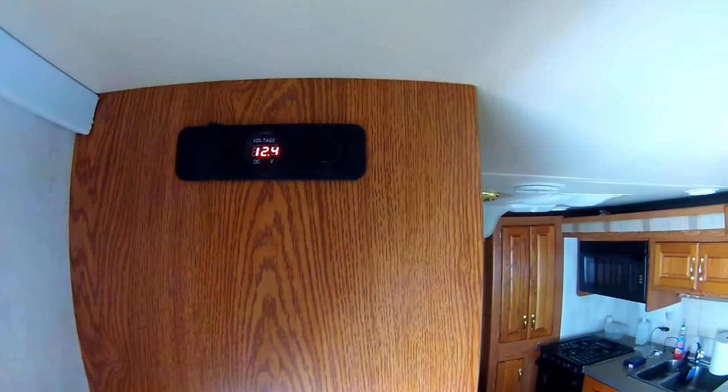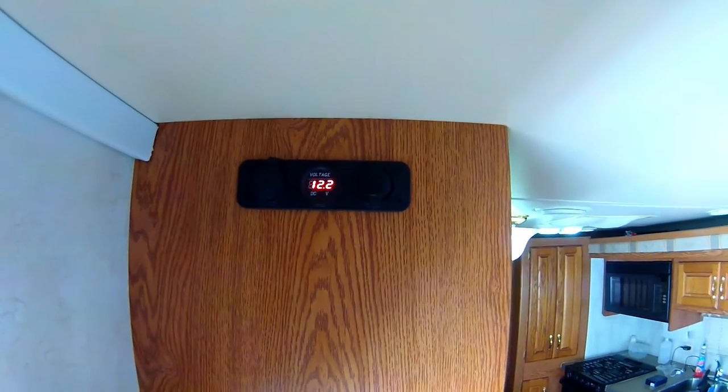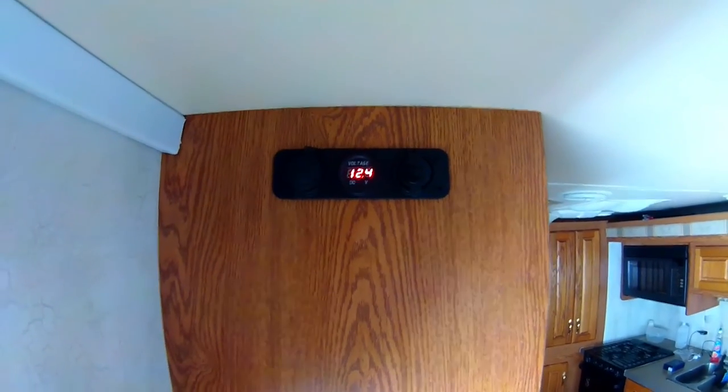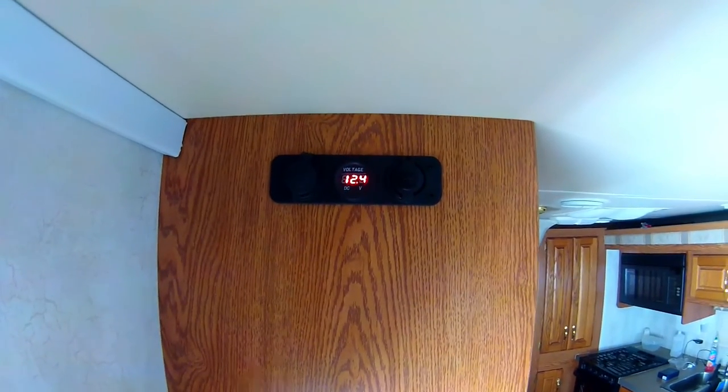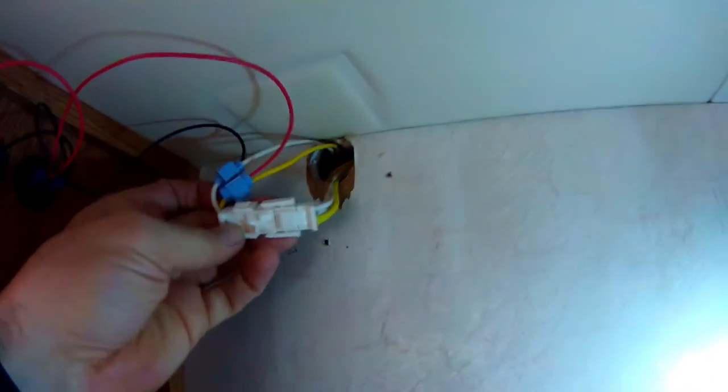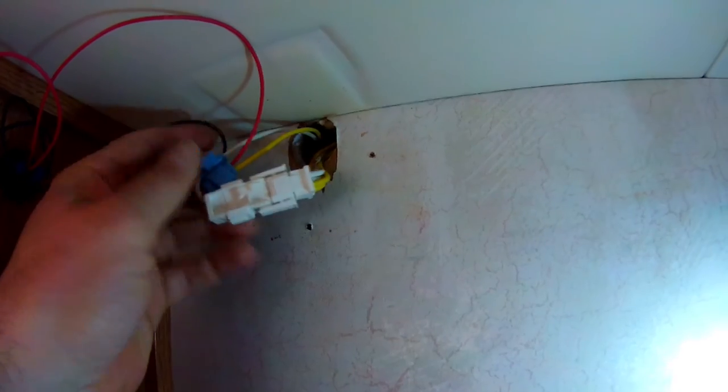Batteries at 12.4 — when I start turning lights on and everything else that's going to drop a little. As you can see I lost 0.2 volts by turning on all the lights, because you're using power on that line. I tapped in here — the yellow is positive, the white is negative, and that's how I have it hooked up with the wire taps.